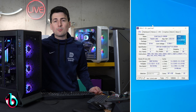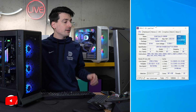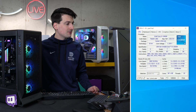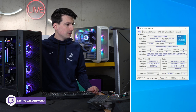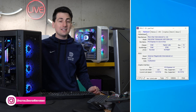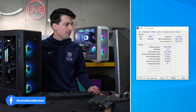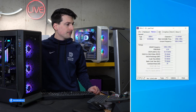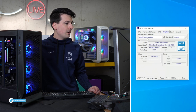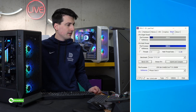We have our PC built with our CPU installed. Now let's take a look and see how it performs. First up we're looking at CPU-Z — feel free to pause the screen at any time. The CPU tab shows all of our processor details, followed by the motherboard tab. We're using the MSI MAG B760 Tomahawk Wi-Fi DDR4 motherboard — I really like MSI.